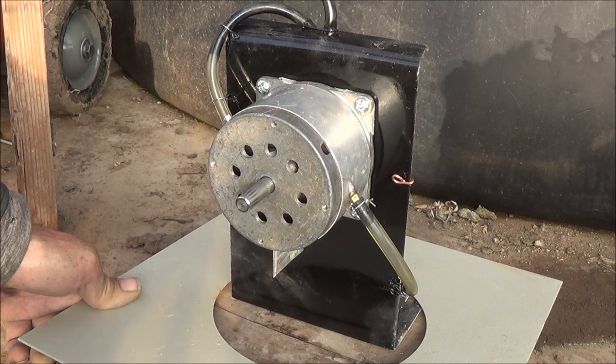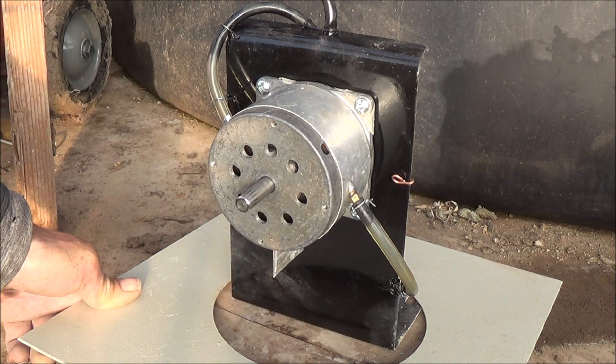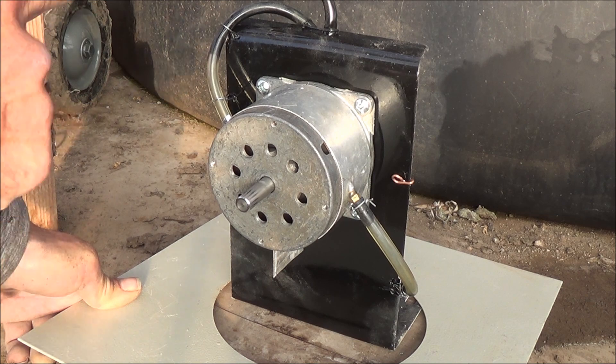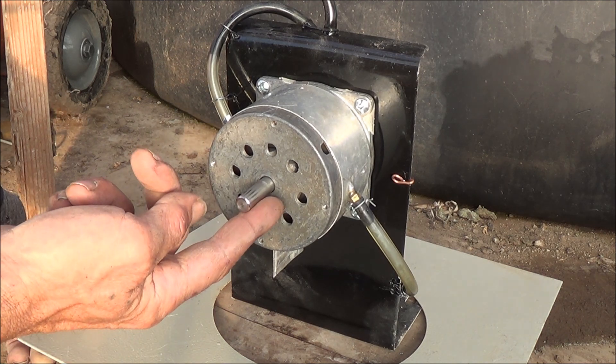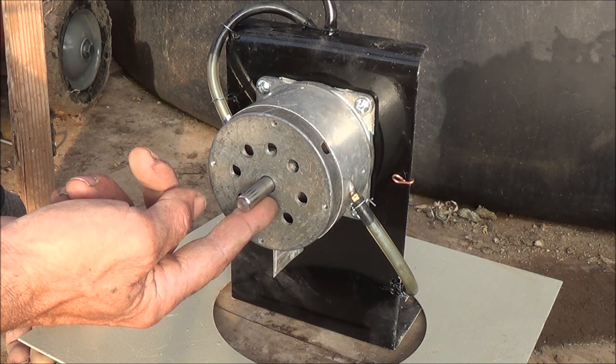It looks like the inputs are doing a very, very good job at their locations, applying an equal amount of torque to the outside of that rotor and providing power here to the shaft, even down to as low as about 5 PSI right now.